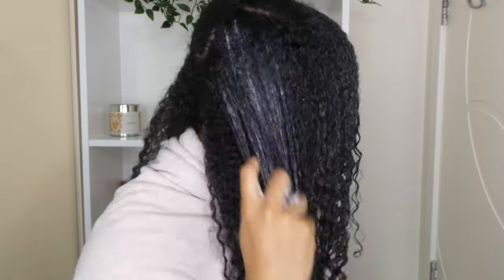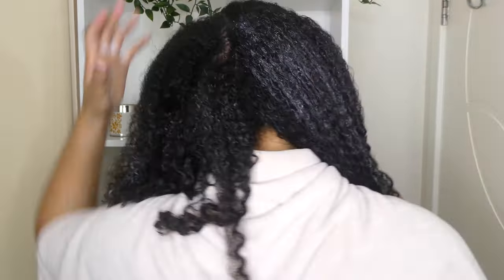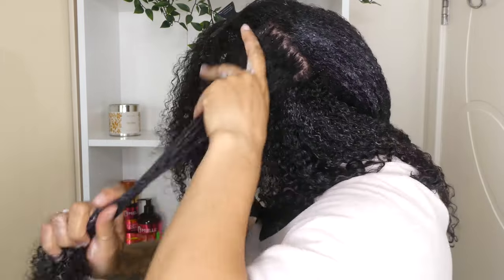Then I'm just repeating the exact same process throughout the back of my hair as normal. I try to make sure I section across the back of my head instead of splitting it down the middle, because I get a horrible parting down the back if I do it that way, so I've adapted and now I just section across the back of my head.